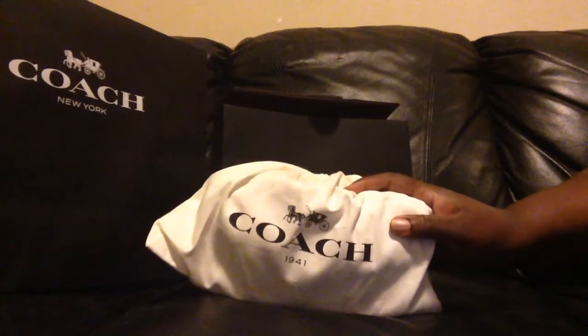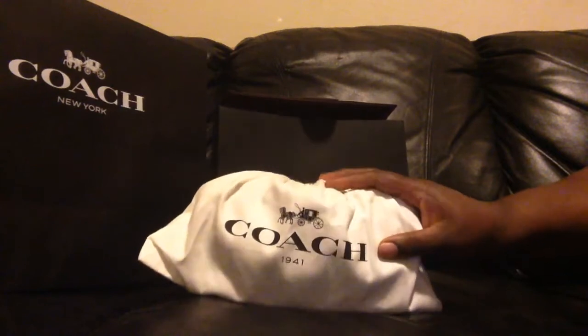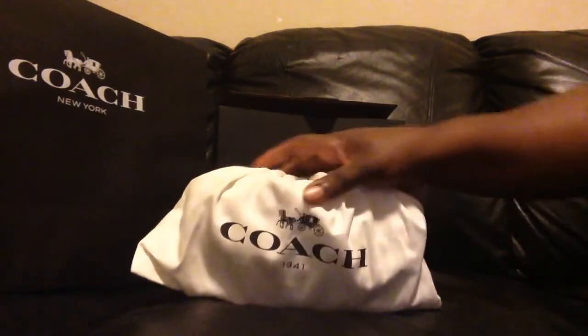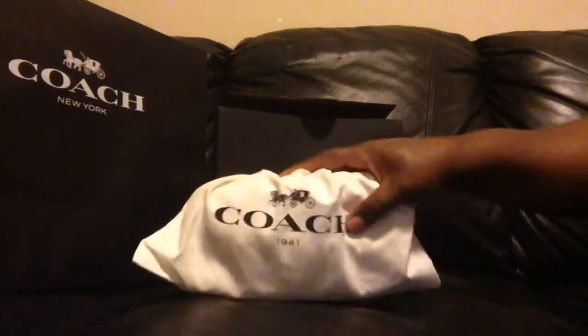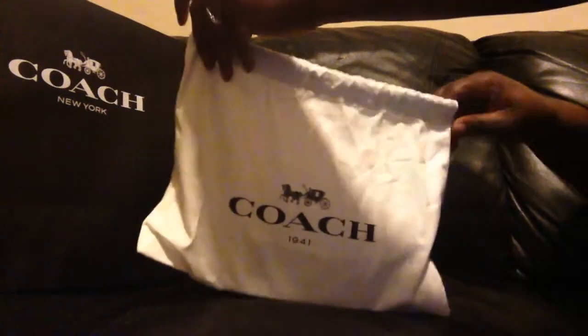I don't know if I've posted it yet or not, but the Dinky that I purchased recently pre-loved — I have the Dinky 24 in chalk, love it. And when I was inside the Coach store I saw this item and I just couldn't believe it. As soon as I touched it, I thought oh my goodness.